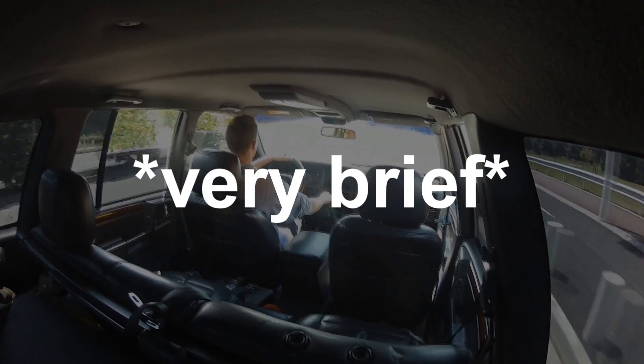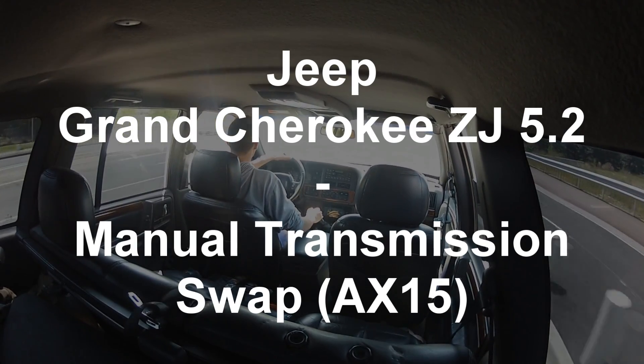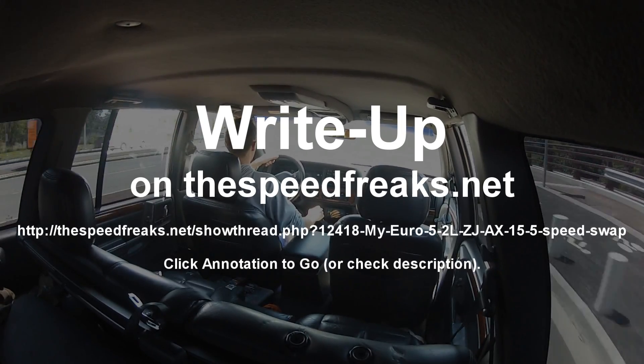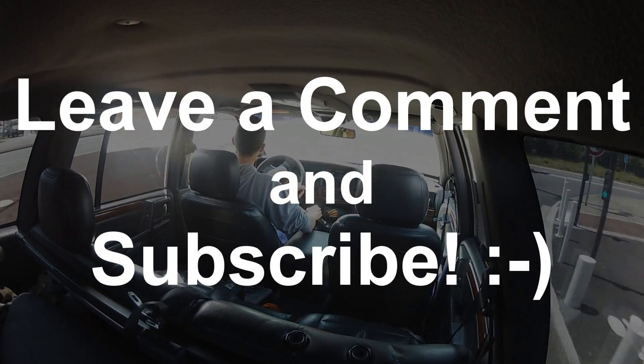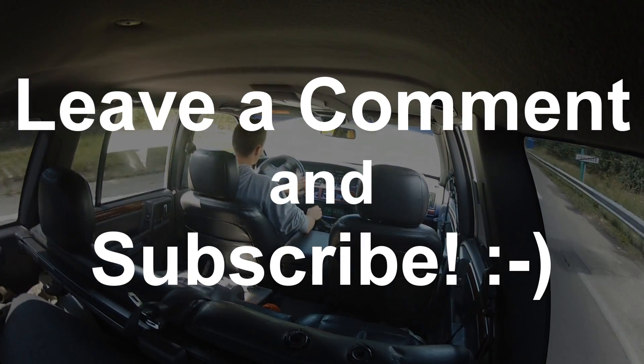That's been my brief explanation video for the 5-speed manual swap in my 5.2-liter Jeep Grand Cherokee. You can check out my full write-up in the description below — it has all the in-depth details, especially the full parts list. If you have any questions, leave a comment and I'll respond as soon as I can.